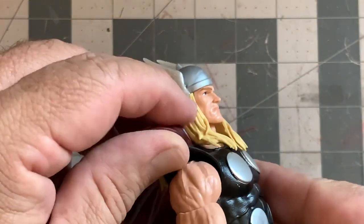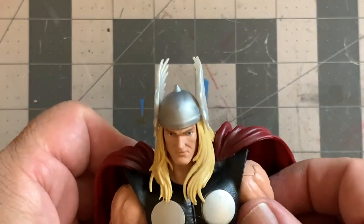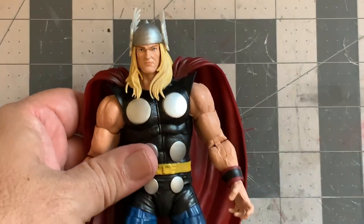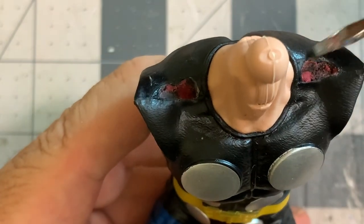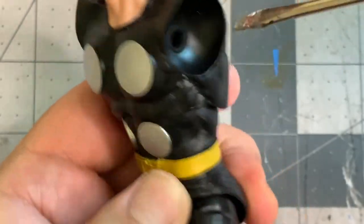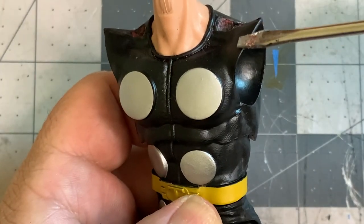That glue was actually kind of strong, so you actually have to tear it out. If you heat it up with water or a hair dryer, it's pretty hard to remove. Once you remove the cape from the shoulders, you'll have to clean it up with either an exacto knife or a dremel tool. If you use a dremel, be very careful not to go through the plastic because it is soft.